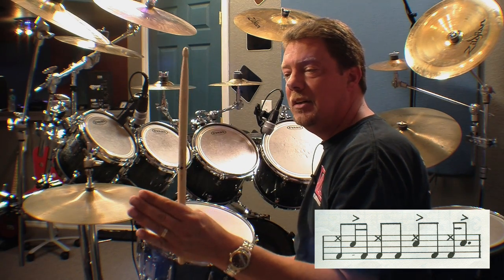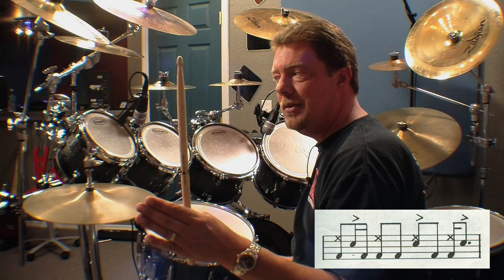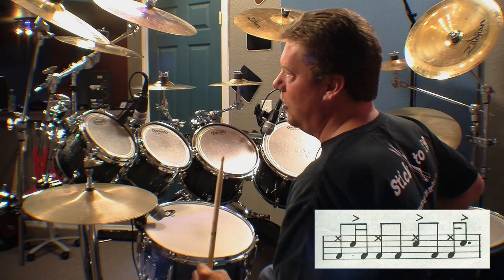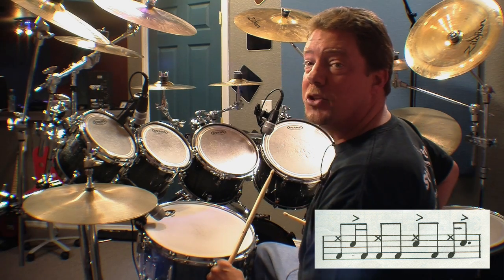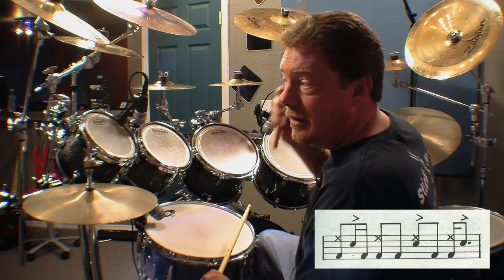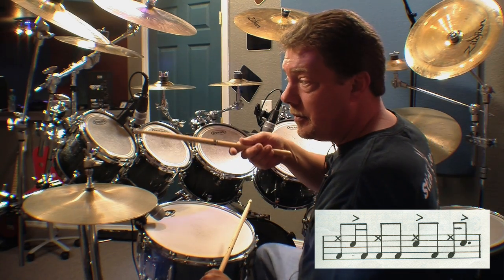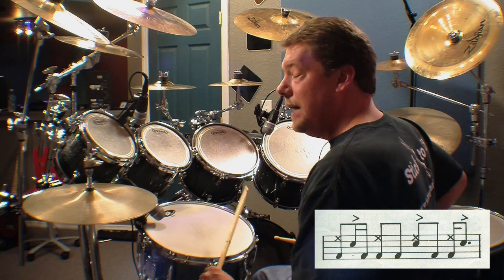Beat two — you actually have bass drum on two with the hi-hat, and then bass drum again on the 'and' of two. So that's: two-and. There you go, folks — counting two-and.